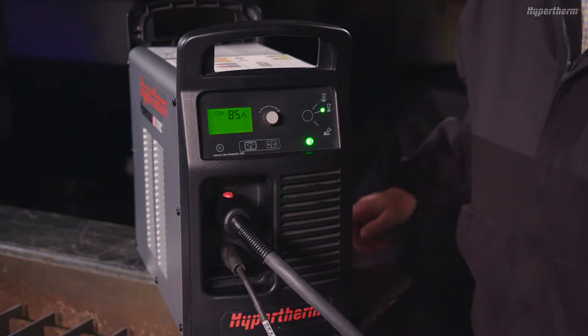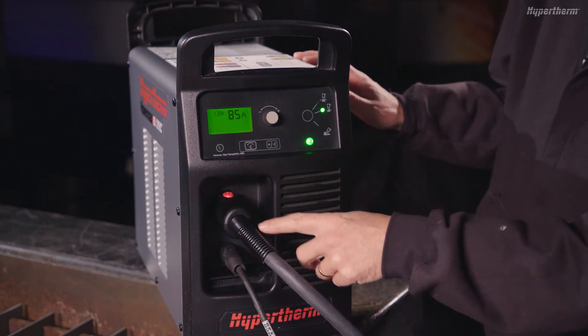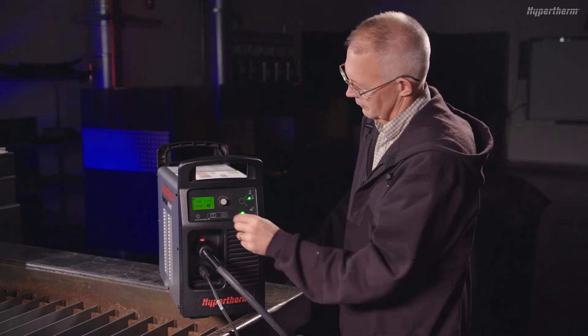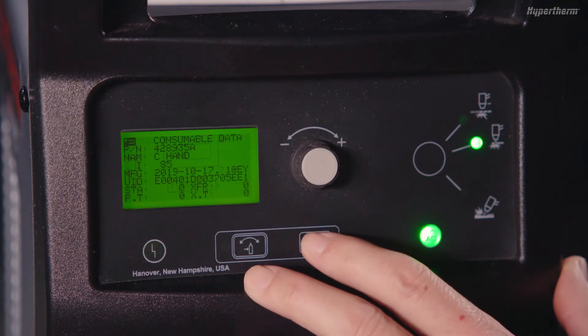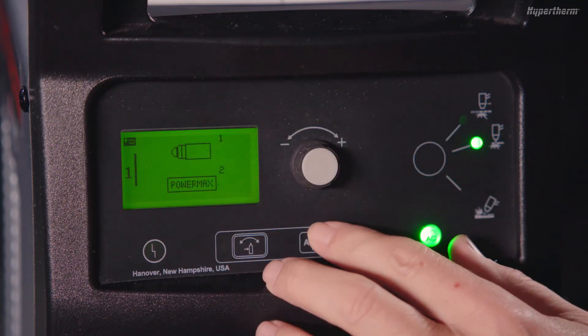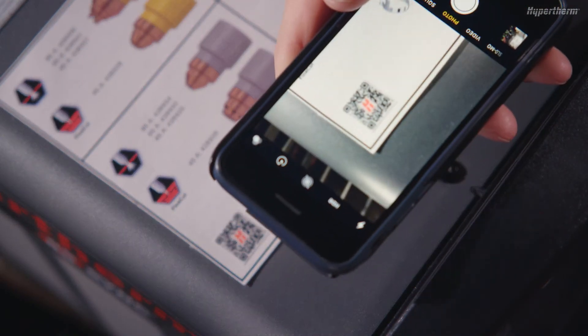On the front panel, you will find the main status screen and controls, the torch connector, and work lead connector. The Powermax Sync status screen provides useful operator information for setup and operation. There are menu options that allow you to monitor cartridge life, system data, and settings. For more information on the available menu options, refer to the Powermax Sync Operator Manual.